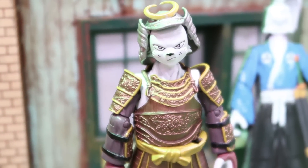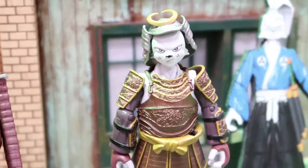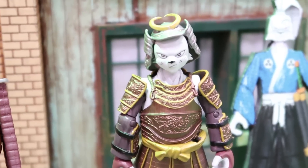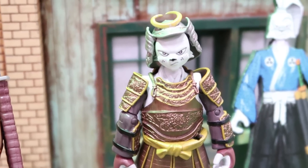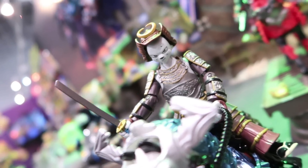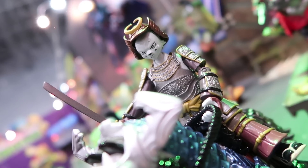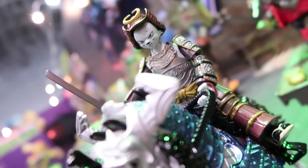Aside from this one, there is also a different deco on the samurai armor Usagi that will come packaged with a horse. So he's still wearing the samurai armor, but the deco is different and he comes packaged with his own horse, which I love. I absolutely love these horse and samurai figure two-packs. I think these are fantastic.